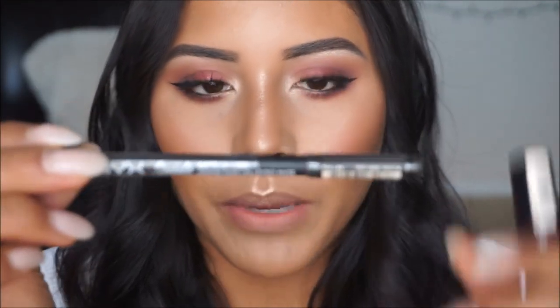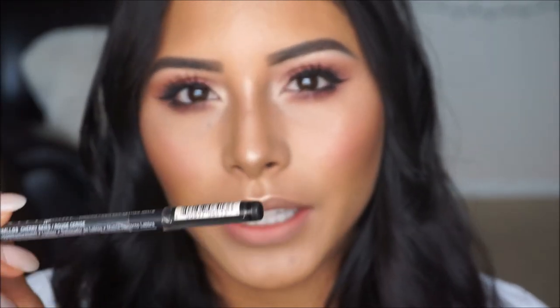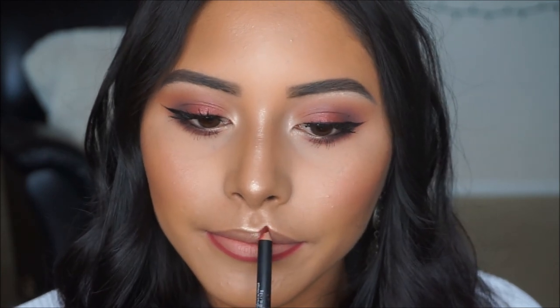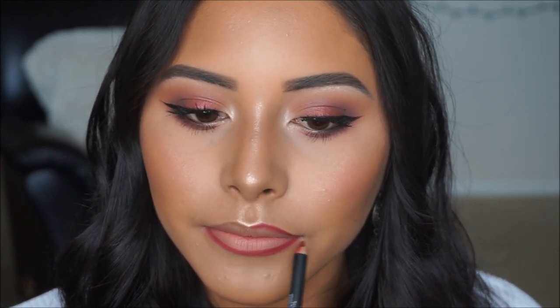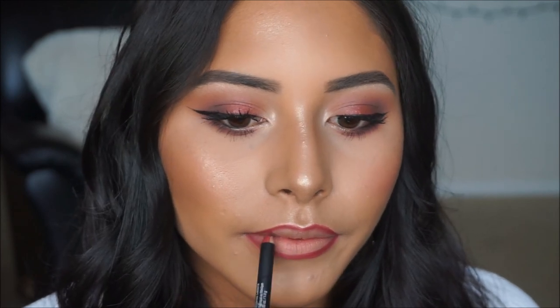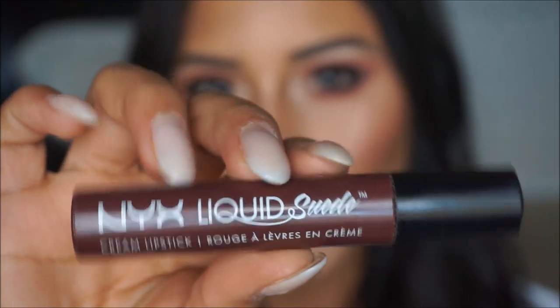For today's lip we're going to lip line using the NYX Suede Lip Pencil in shade Cherry Skies. Then taking my NYX Liquid Suede in shade Retro, we're going to apply that all over the lips.